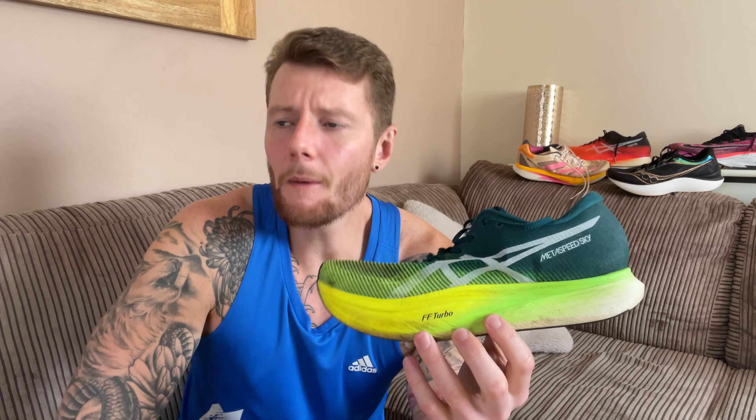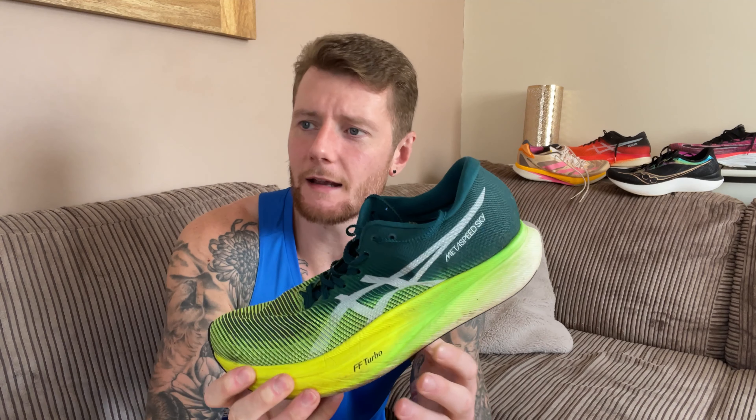You're probably not going to find this as aggressive as the original Metaspeed Sky, and definitely not as aggressive as the Edge Plus or the Vaporfly. It's probably a similar sensation to the Alphafly. It depends on how you like to run and what works for you. The drawback is you may not find it quite aggressive enough for a 5K, although I did a 17.5-minute 5K in this shoe and it still felt absolutely brilliant at that pace.